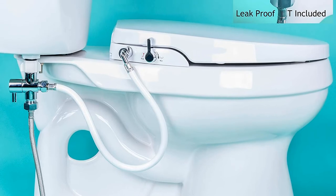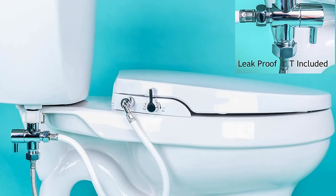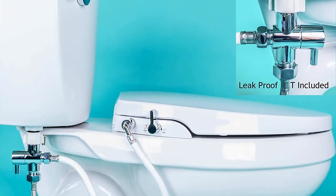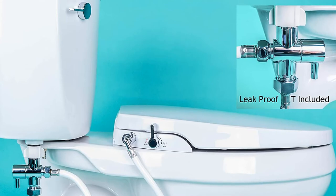Installing the hardware was quite simple and easy because you only need to attach it to a water pipe. The unit is quite safe as well because it has no electric wiring. This makes this non-electric toilet much easier to use since you don't need to learn all the functions. This is why the Genie bidet seat is best for the guest's bath.